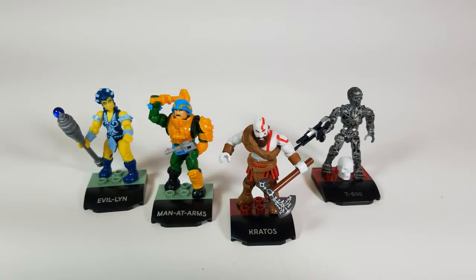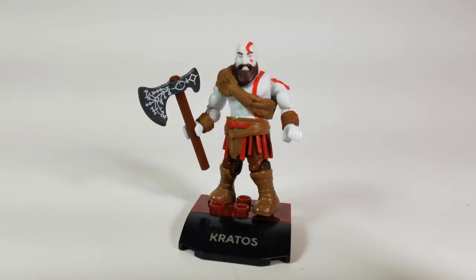Here he is standing with the other Wave 4 figures — if you haven't seen the reviews on them, go check them out. So that's my review on the Mega Constructs Kratos figure. All in all, a great figure to have in your Mega Constructs collection. This is Chukatron signing out — peace, love, harmony, and God bless. Thanks for watching.